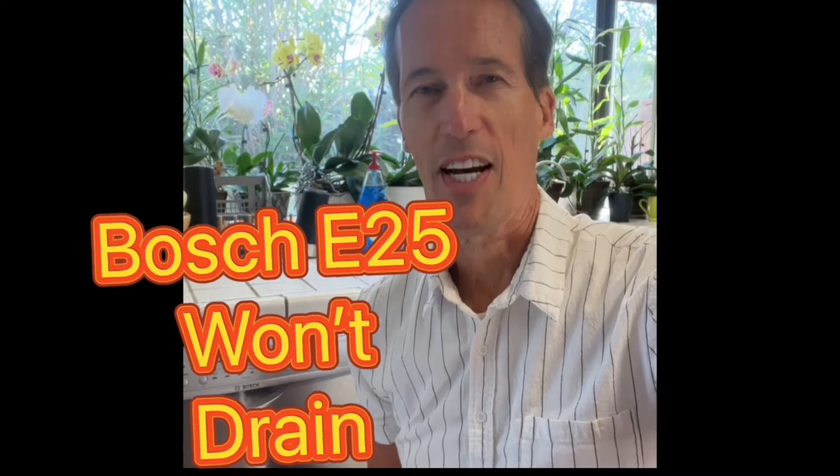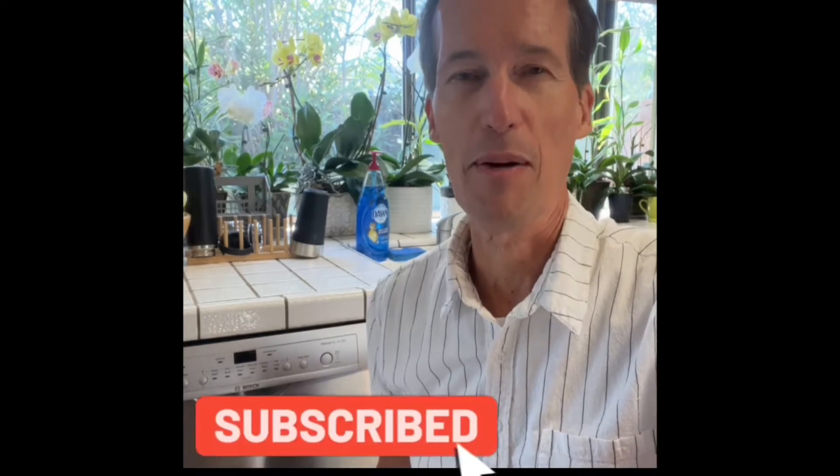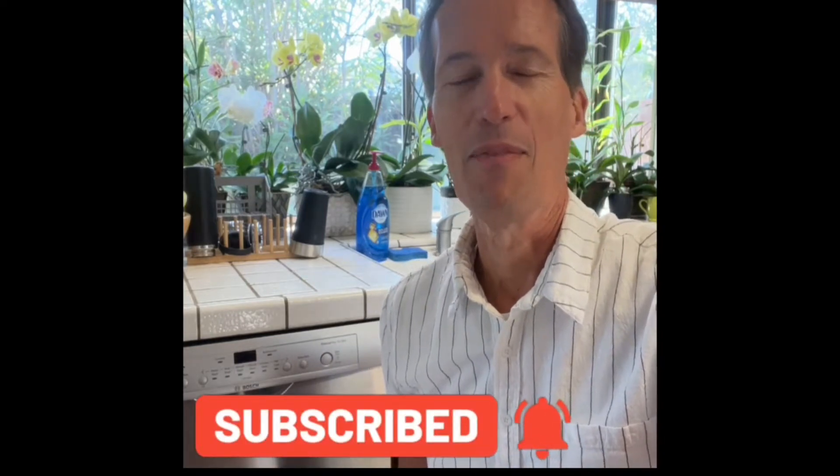Hey YouTubers, this is Scott the Fix-It Guy. Today we're dealing with a Bosch dishwasher — it has the E24/E25 drain error, which means it's not draining well. Should be really easy to fix, just take a couple of minutes. While you're here, please press the subscription button below and the bell notification so we can send you new videos each week, usually on Saturdays. Let's get right to fixing this machine.